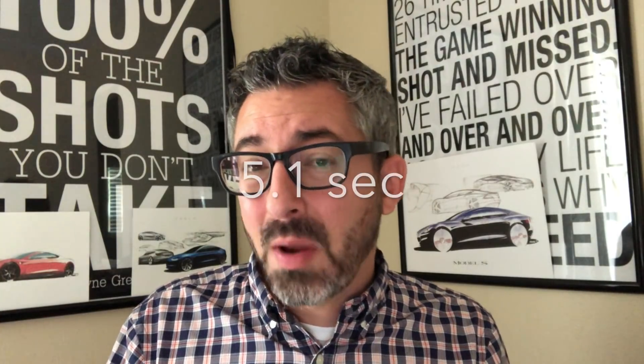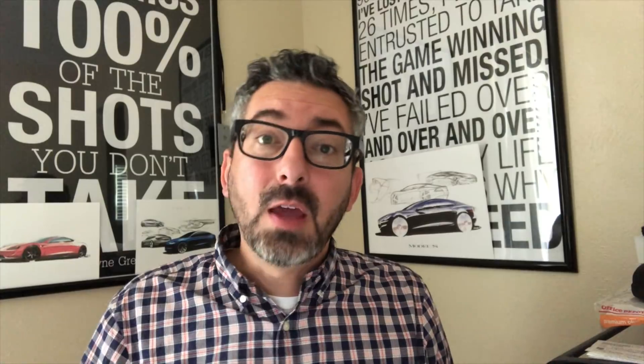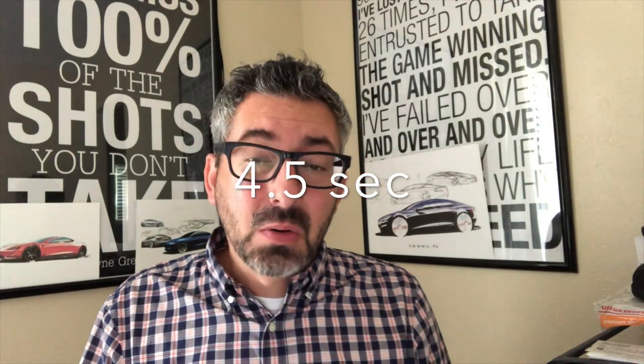How does this compare to the other models? The rear-wheel drive version is advertised at 5.1 seconds from 0 to 60, and the all-wheel drive non-performance registers at 4.5 seconds. The fact that the performance version is a whole second faster is impressive. It's not as blistering as the performance Model S and X — which I think is intentional by Tesla — but it's still very impressive, especially at nearly half the cost.